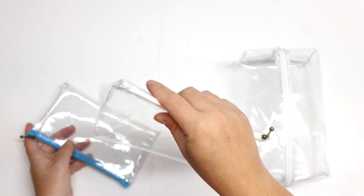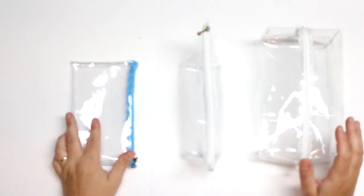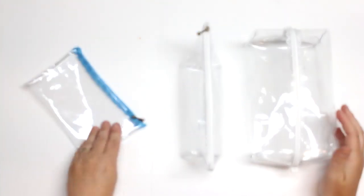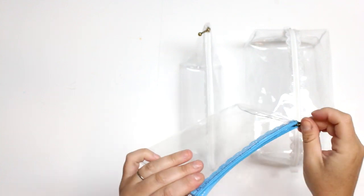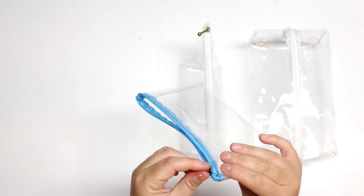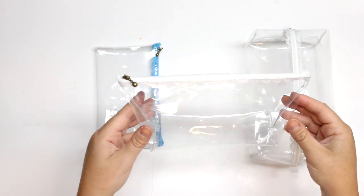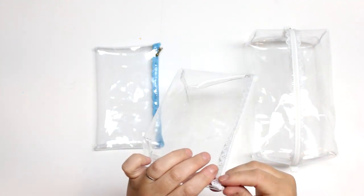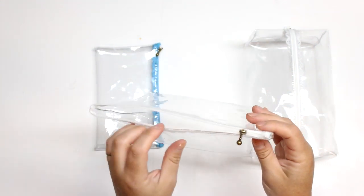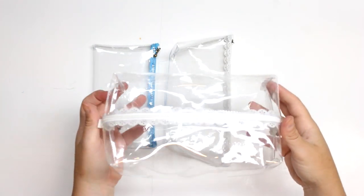Hey guys and welcome back for another tutorial. Today I'm going to be showing you how to make these three different types of vinyl pouches. This is such a fun tutorial because for all three of these pouches you only need one base. I'm going to teach you how to make the base of your bags and then show you how to take that base and turn it into these three different types of zipper pouches. These are super great to keep yourself organized with your toiletries, craft supplies, toys, or even make it into a cute clutch you can bring to a stadium.